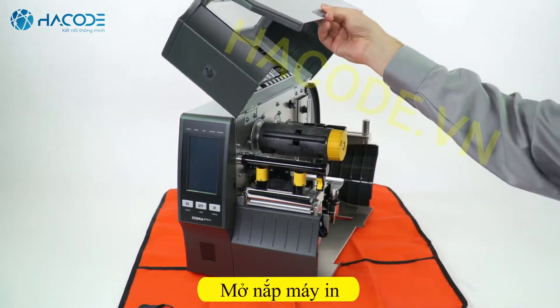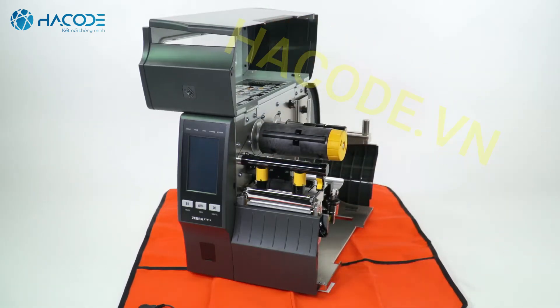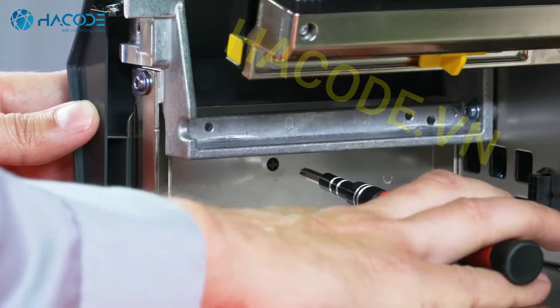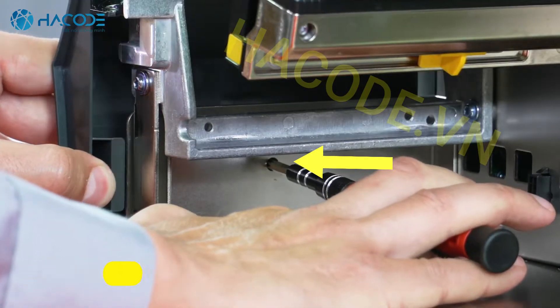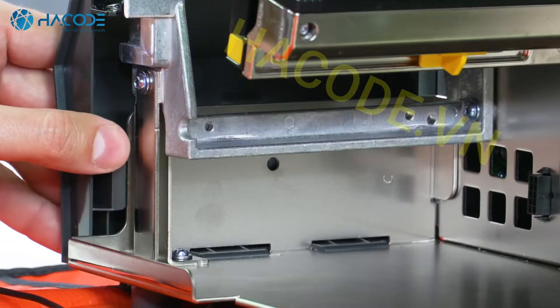Open the media door. Remove any media and ribbon. To remove the front panel, press on the detent button, then slide the panel to the side, tip it forward, and release from the printer.